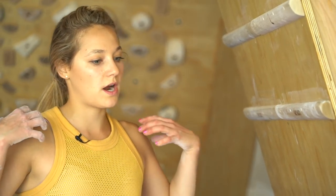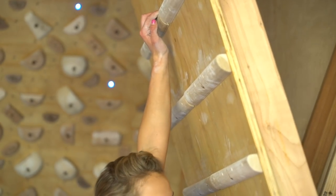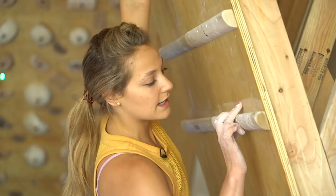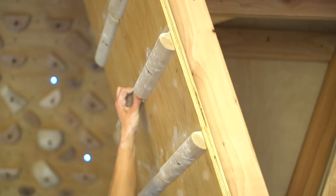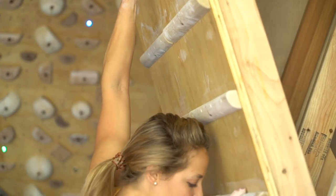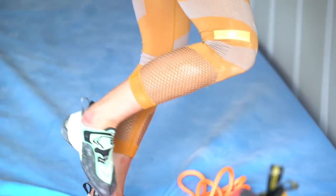Now we're working more this part of the body — the core and also the connection between finger strength and essentially dead hangs. But this is a separated dead hang, so I have one part of the canvas board with one finger to hold for 10 seconds. One, two, three, four, five, six, seven, eight, nine, ten.